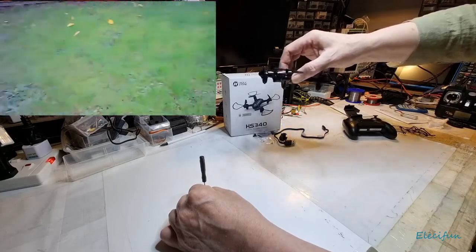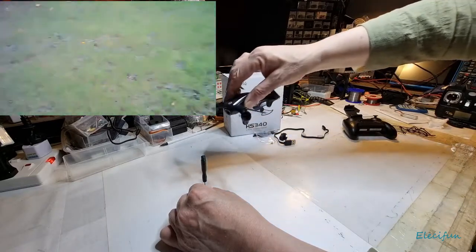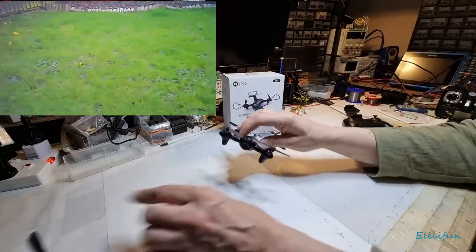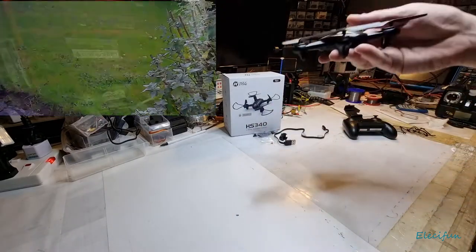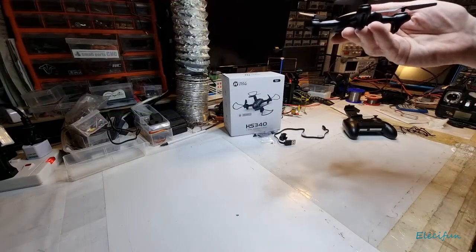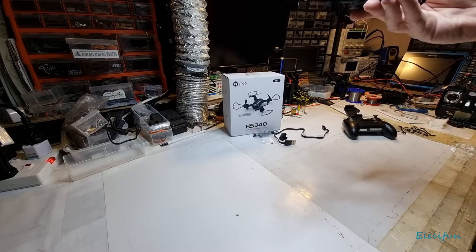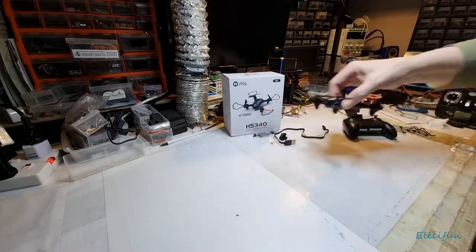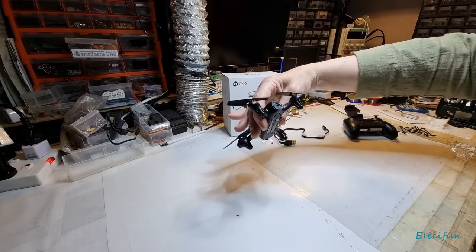If you start moving forward the camera angle gets even lower. If you're just sitting still at this angle looking at a box below you, maybe you can get a shot of it, but if you're trying to fly around and use it for FPV or anything like that, absolutely forget it.